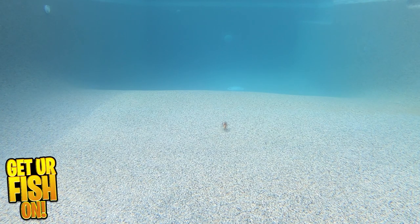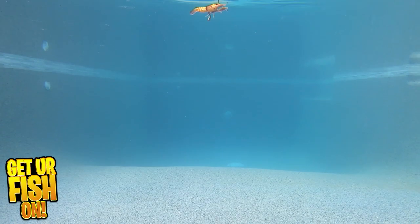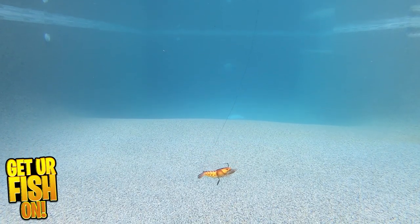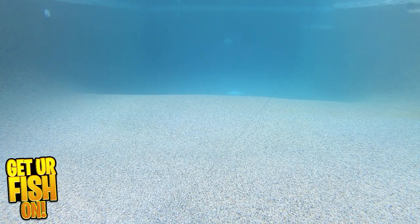It's available in two sizes, 2.5 inches and 3 inches, and has eight of the most realistic patterns on the market. Retail price is $10.99. For more information or to purchase one, see the link to my Tackle Warehouse affiliate in the description below.